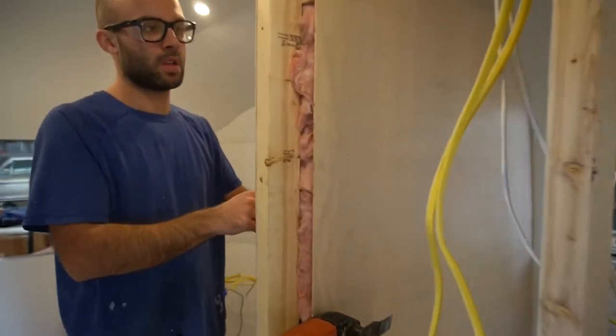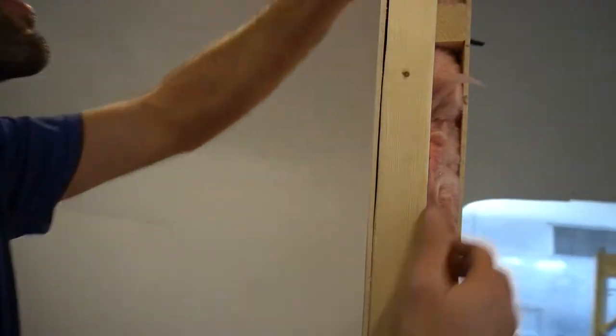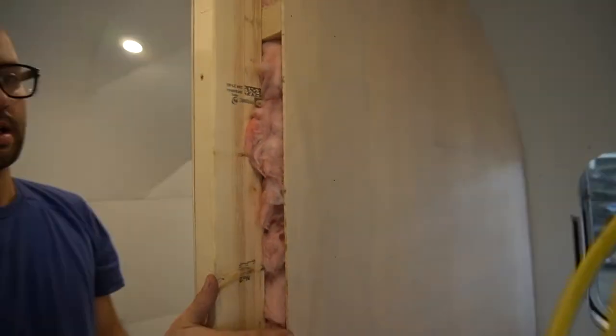Alright, tell me what kind of wood you're doing. This is just quarter inch birch, so got it on both sides — quarter inch birch, insulation, and quarter inch birch.